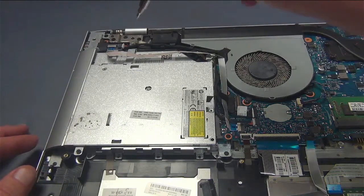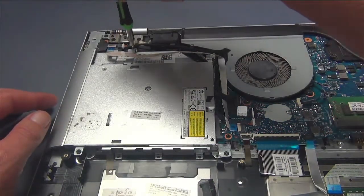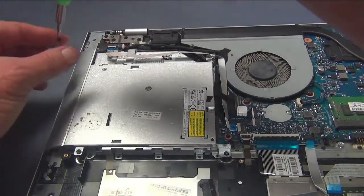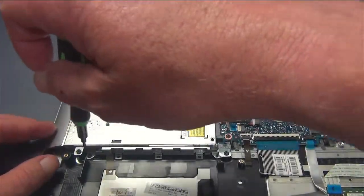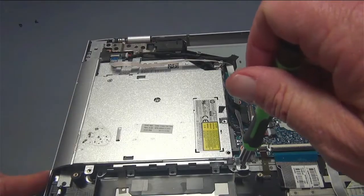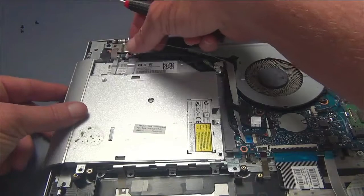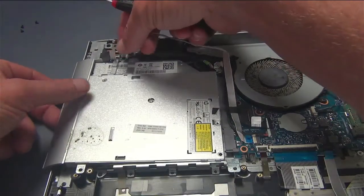Next up is the DVD drive. We've got three screws — one back here, one right here, and another one right here. So you remove those three screws, lift this cable here, and the DVD drive just lifts right out.